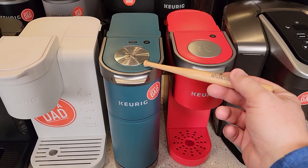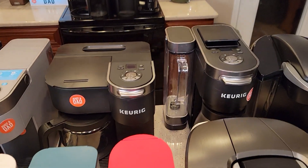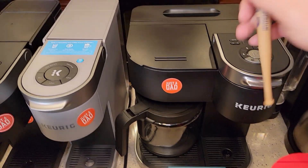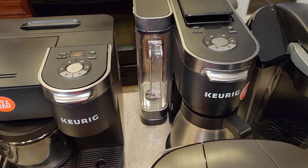We've got the K Mini and the K Mini Plus — these are really meant for travel or small spaces. In the back, we've got the K Duo and the K Duo Plus. These are excellent coffee makers where you can do a full pot of coffee on one side and a K-Cup on the other.